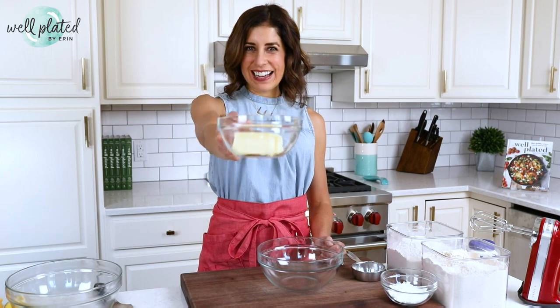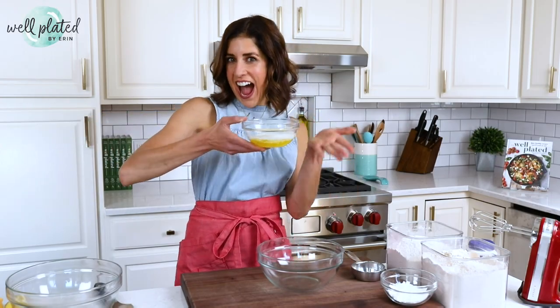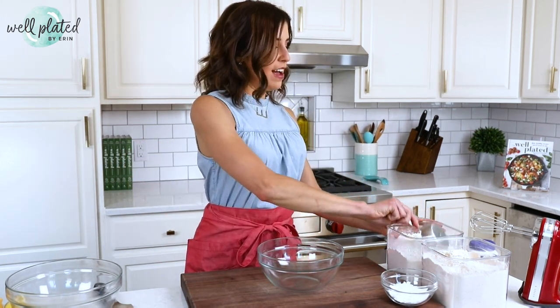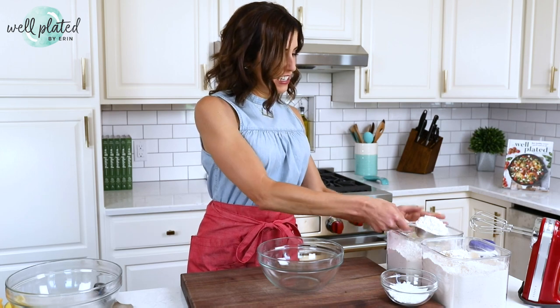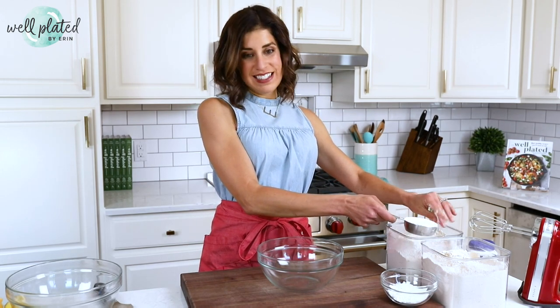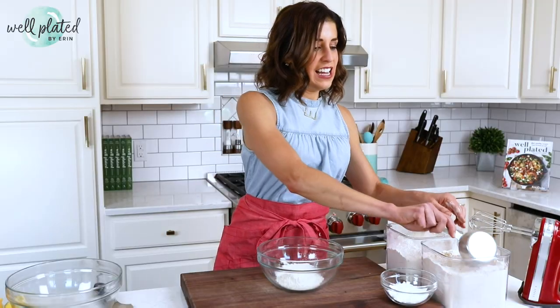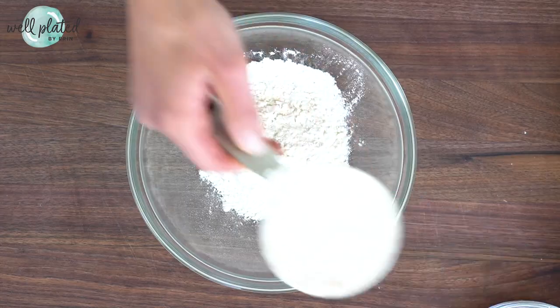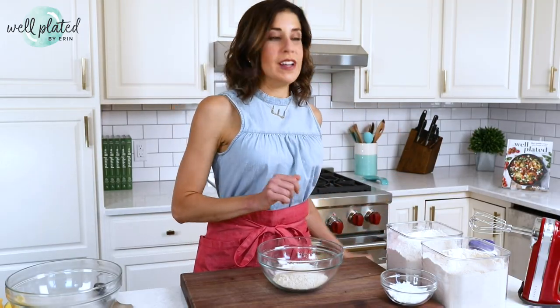Let's start with the crust butter — we are going to melt it. Now, this is a little unusual. A lot of lemon bar recipes call for you to cut the butter into the flour, but it's kind of a pain. Melting is way easier and you get great results. To measure your flour, be sure to fluff it into the measuring cup. That will make sure your flour doesn't get packed in too tightly and that you don't end up with a dry crust. I like to use all-purpose flour and whole wheat flour for a little nutritional benefit.